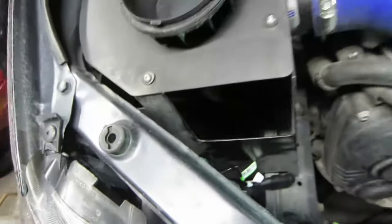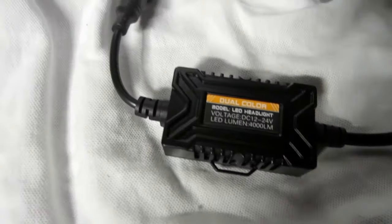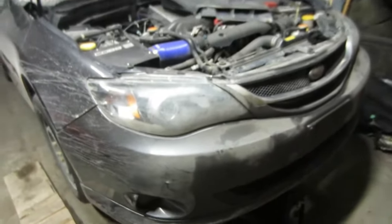For the 9006 bulbs — that's the part number I got — you do have this little voltage regulator, and they're a little bit bigger, so these will be going for my fog lights. I'm going to see if I can pop those out, put these in, and see how those look. So far the headlights were pretty easy so I assume the fog lights won't be too bad.